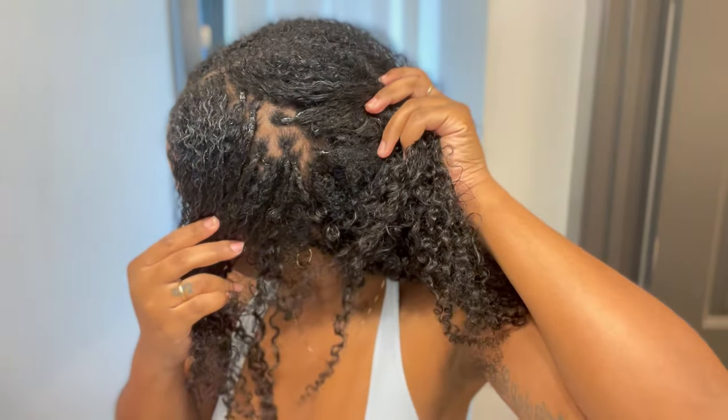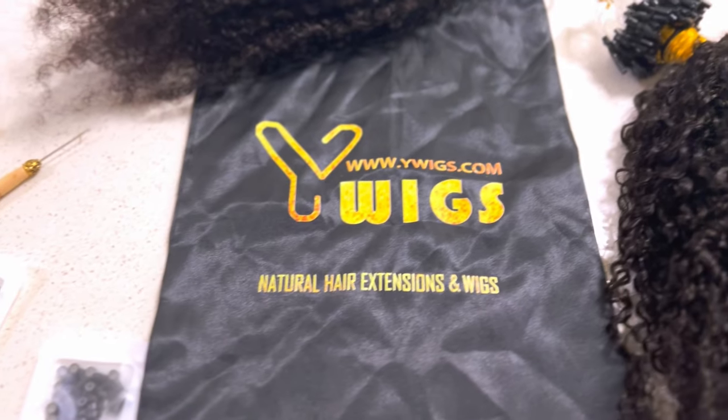Hello everyone, welcome to my YouTube channel. My name is Karen Prince. Today I'm going to show you guys how I did my hair. Now this is not just a regular wash and go — these are micro loop extensions sent over to me from Y Wigs. I absolutely love them, the texture match is amazing, and it's giving natural hair. I'm going to show you guys how I did that, so stay tuned.